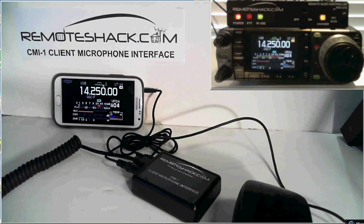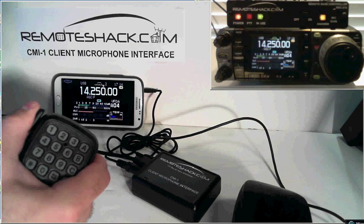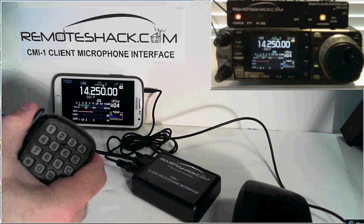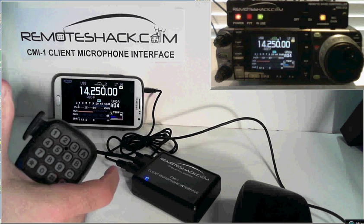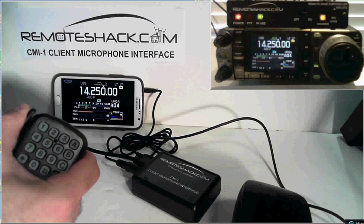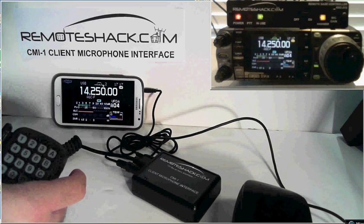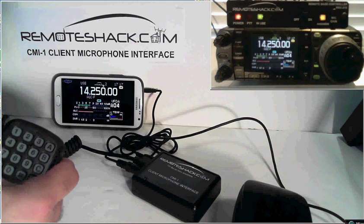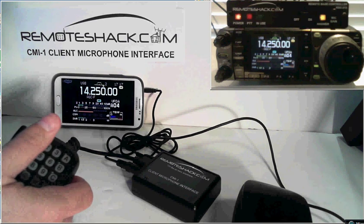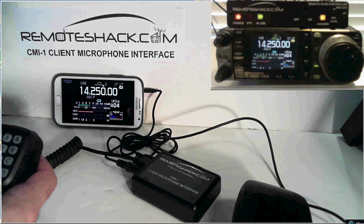KI4 Yankee United Mary, testing. You can see the delay there — it's not too bad. You get full courtesy tones in both directions letting you know that the transmitter is up and down, just like you normally do on the RemoteShack. And that pretty much does it for the client microphone interface demonstration.